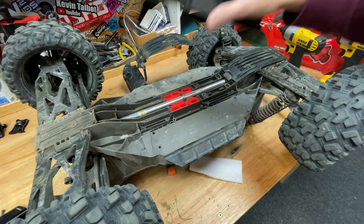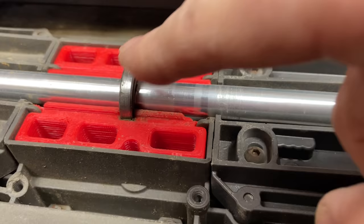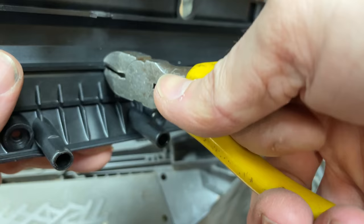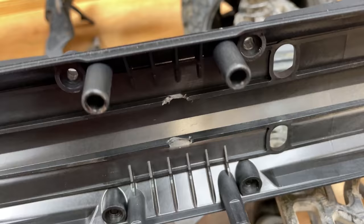Where this bearing sits, we actually have to take a little notch out of this plate here. That's why I walloped it — because now we've got the mark here, we can see where to cut it. That'll do.